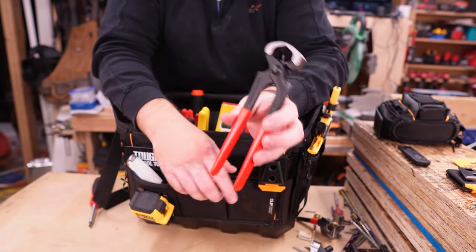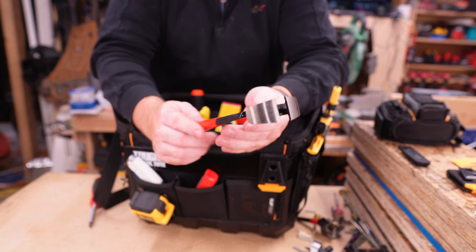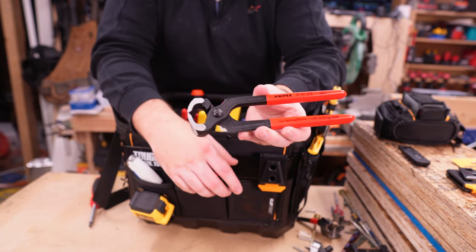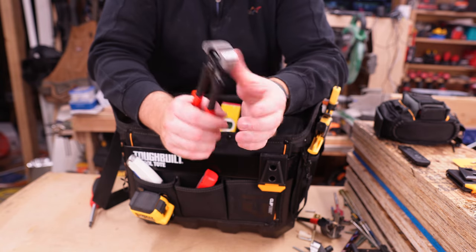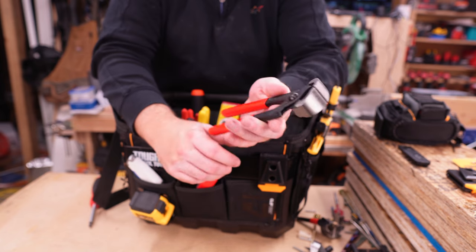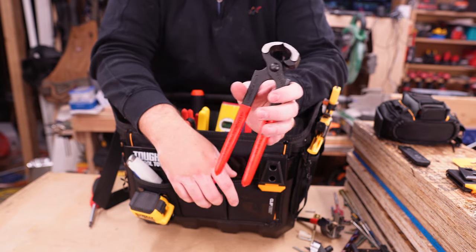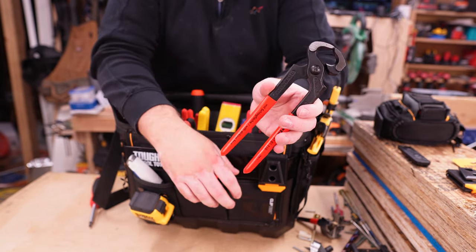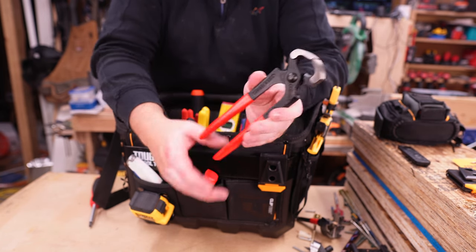Since we've been doing some finish work — pulling nails or cutting off nails — this little pair of Knipex carpenter nippers has been great. This one is the hammerhead design, so you could technically use it as a hammer in a pinch. I thought if I'm already buying these anyway, I might as well get the ones with the little hammer surface. If you are pulling or cutting nails, these are wonderful for that.